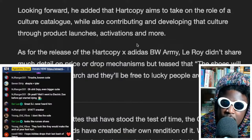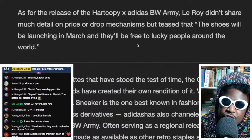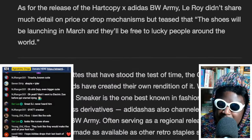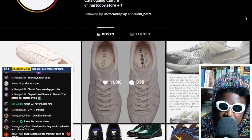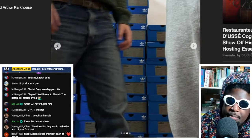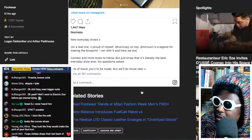Hard Copy aims to take a role of culture catalog while also contributing and developing the culture through product launches, activations and more. As for the release of the Hard Copy BW Army, Leroy didn't share much detail on the price or the drop mechanisms, but it's teased that the shoe will be launching in March and they'll be free to lucky people around the world. Hopefully they do a real in-store release — I hope they do a pop-up shop release, like an actual old school queue-up type of situation. That's going to be pretty sick. It might bring out all the old freaks like myself to go buy some of these shoes.